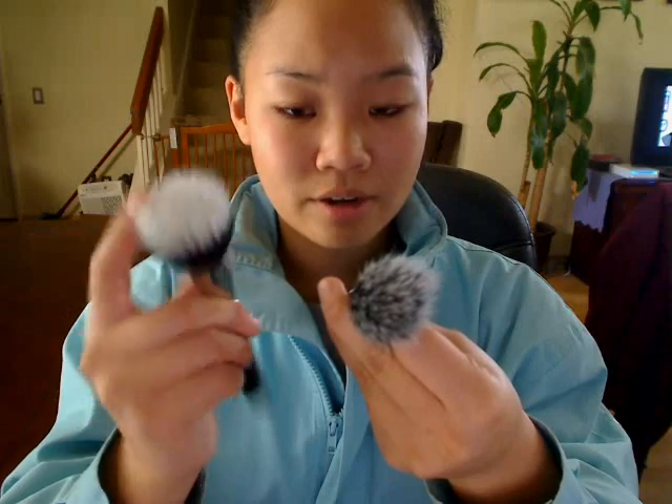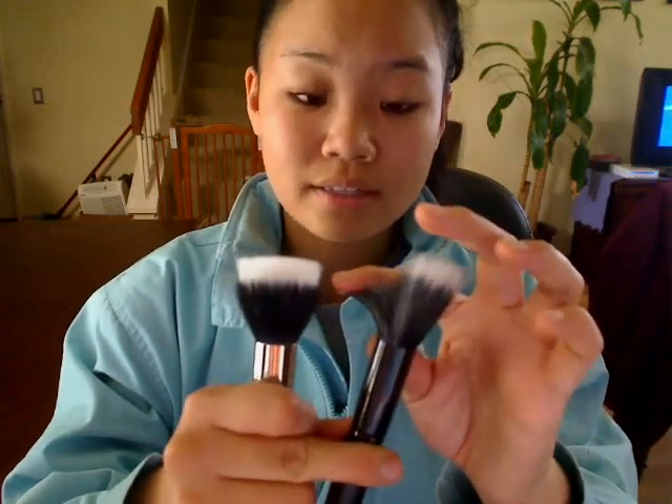Also, the MAC brush itself is so dense compared to the e.l.f. one. The e.l.f. one has around, I would say, maybe one half to one third of the amount of fibers that are in this brush. And it's a lot floppier because of that. It's not dense, and it doesn't really pack on as much when you are using it.